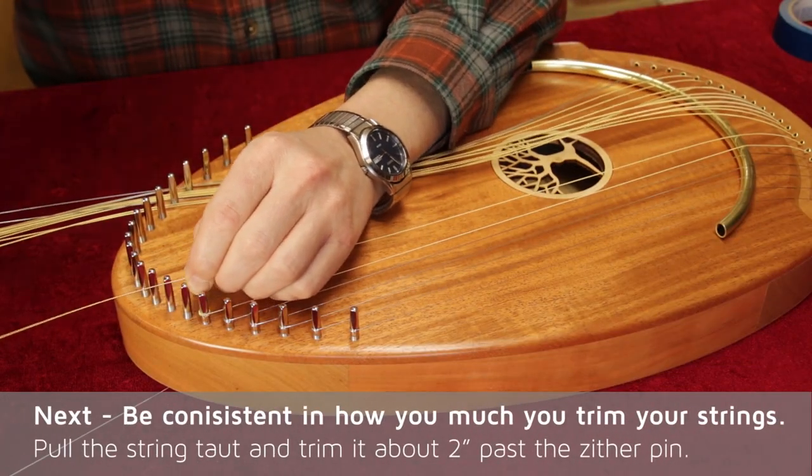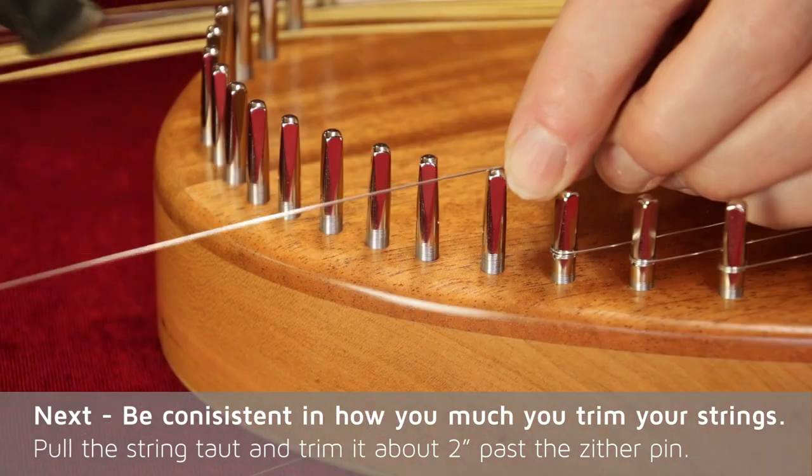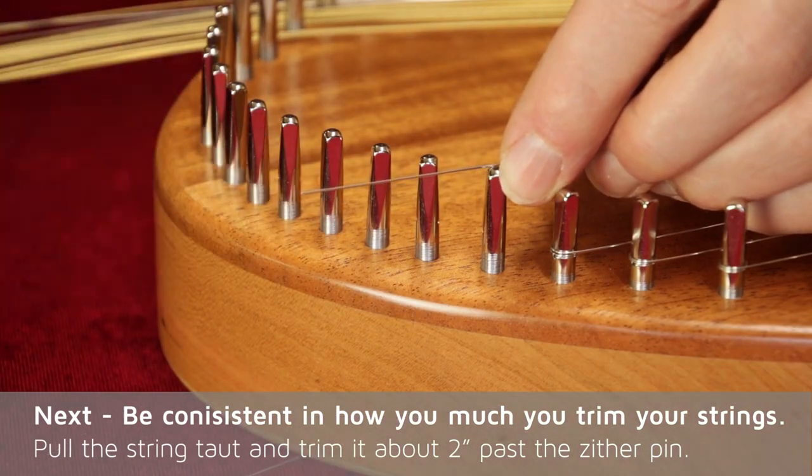Next, be consistent in how much you trim your strings. Pull the string taut and trim it about two inches past the zither pin.